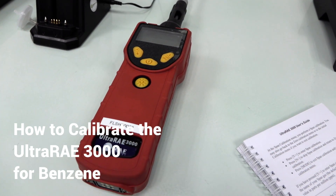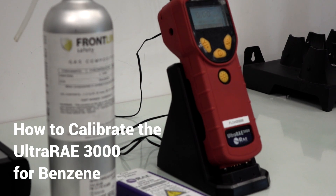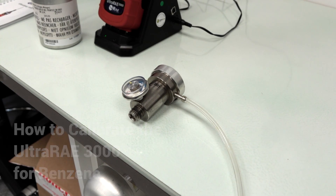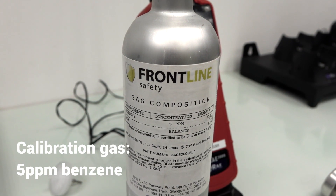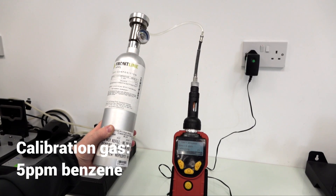In this video we're going to show you how to calibrate the Ultra Ray 3000 for benzene monitoring. To perform the calibration you need the following pieces of equipment: a demand flow regulator, a benzene separation tube, calibration gas with a concentration of 5 ppm benzene and balance of air.